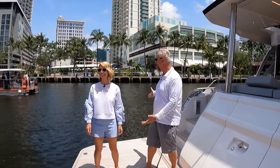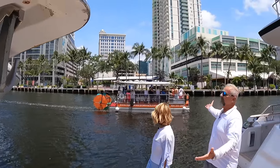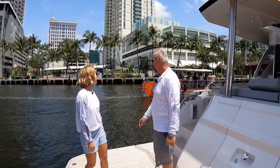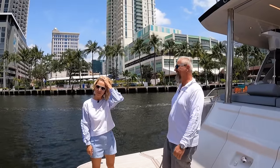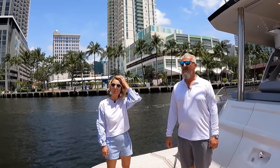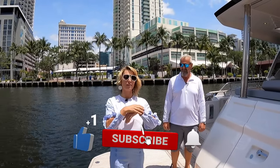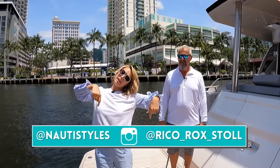We are in Fort Lauderdale — the party is on! As always, thank you guys so much for all your likes, shares, comments, thumbs up, and subscribing — we really appreciate it. We'll see you on the next one. Enjoy the outtakes. And if you're still not following us on Instagram, our handles are shown on screen.